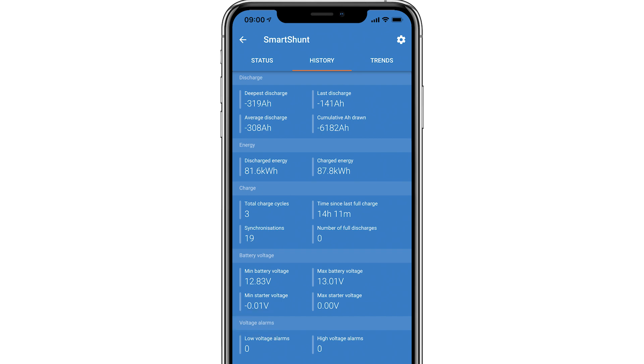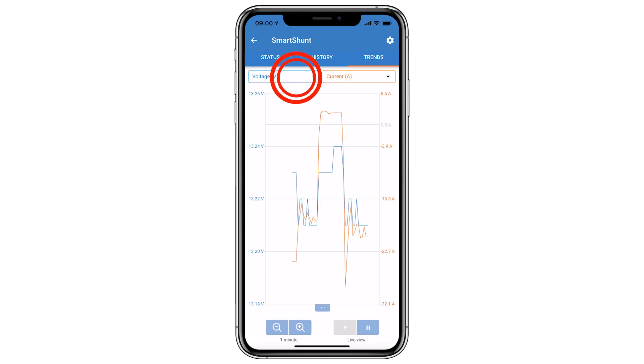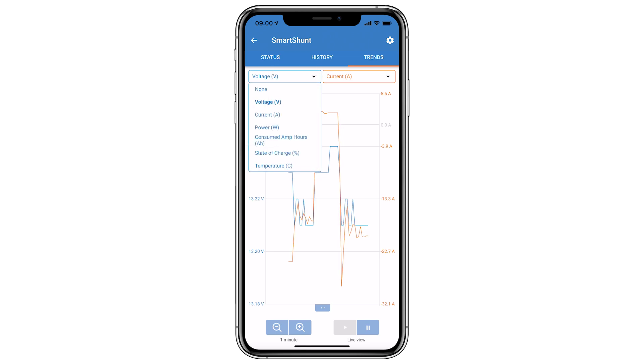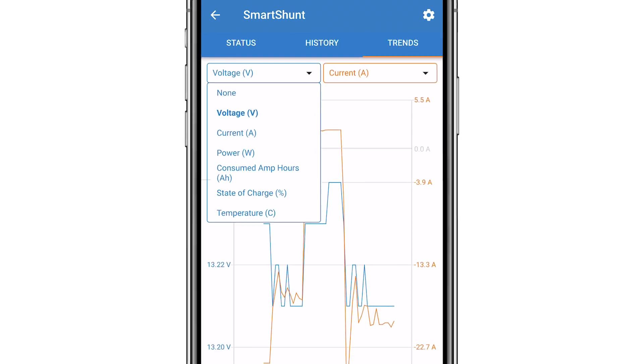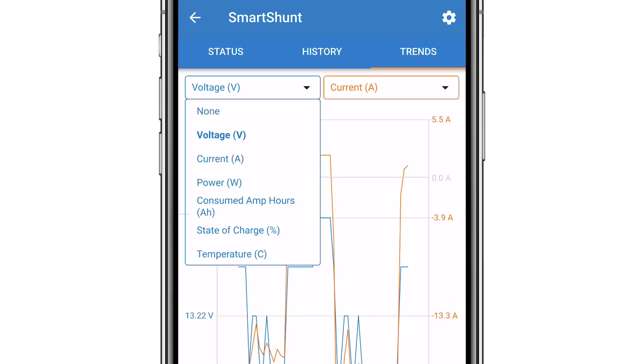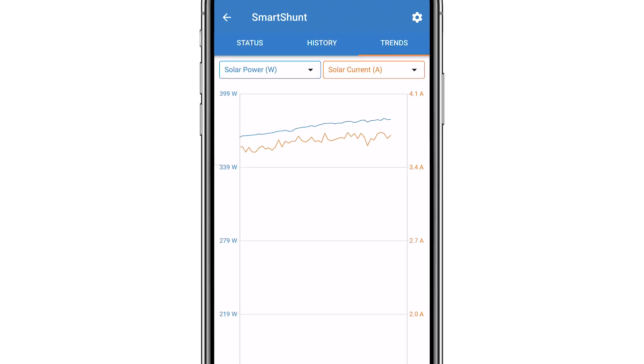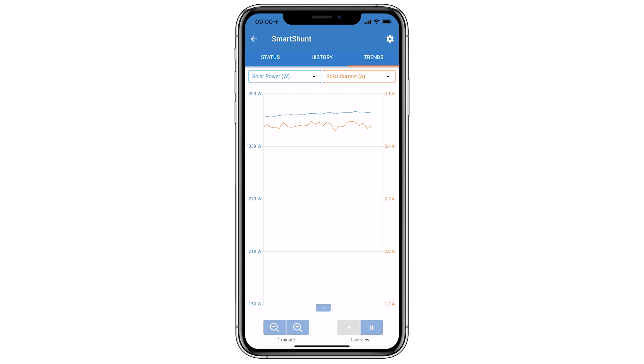When selecting the trends tab, you can pinpoint an exact current usage or see how an item behaves over time. You can plot two graphs using the drop-down menus. We can see the trending data for voltage, current, power, consumed amp hours, state of charge, and temperature. You can zoom in and out using the magnifying glass at the bottom left and pause the graph for a more detailed view.